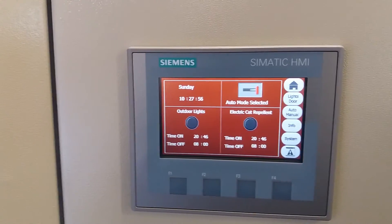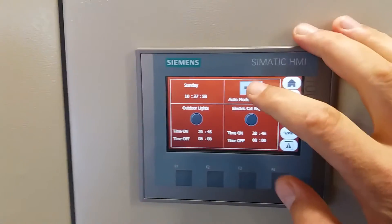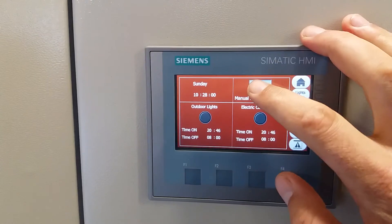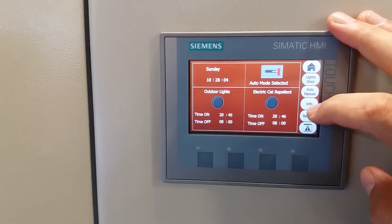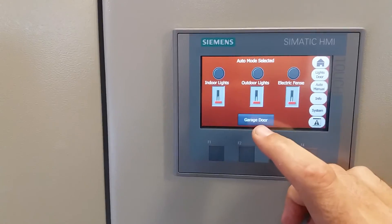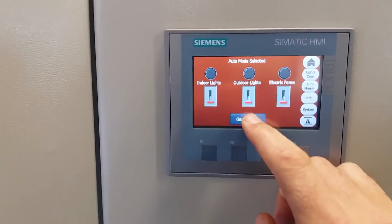There are auto settings for the outdoor lights and the electric fence — you can set them to automatic or manual. We also have a garage button for the garage door.